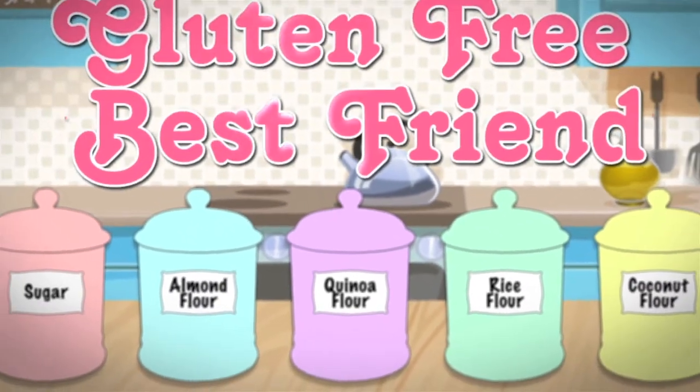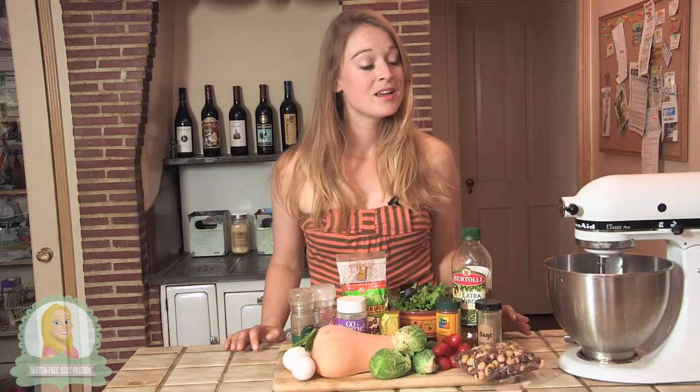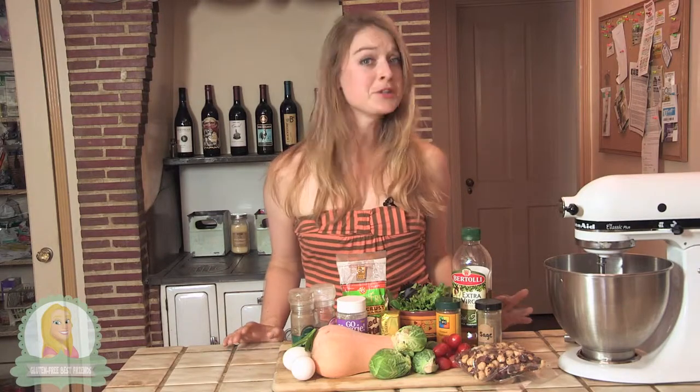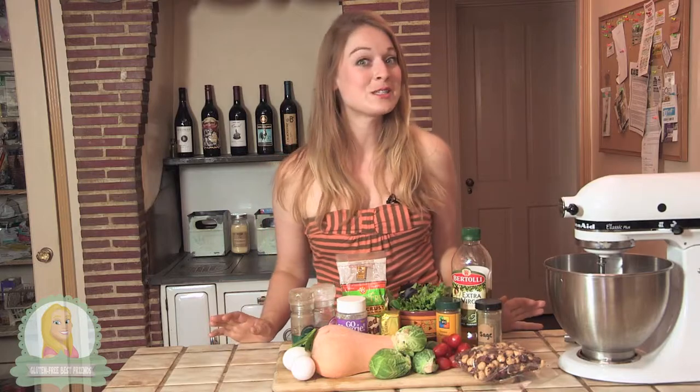Welcome to Gluten-Free Best Friends. It's currently 109 degrees outside, but since it's fall everywhere else in the country, I decided I would make a nice fall harvest pizza.